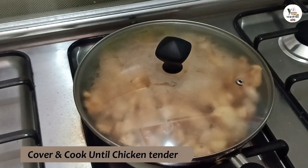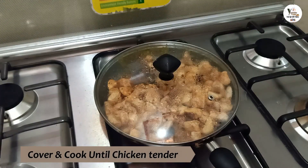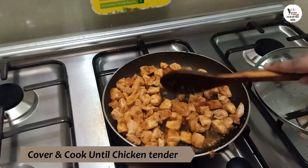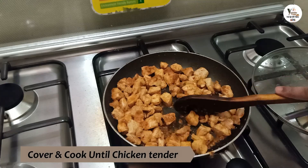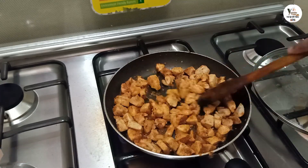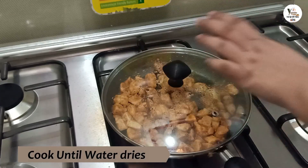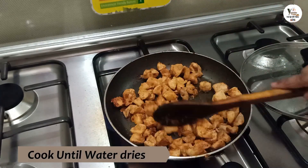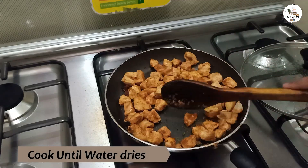I will cover it until it becomes tender. We will mix it until the water dries up. You can see that the chicken will be cooked through.